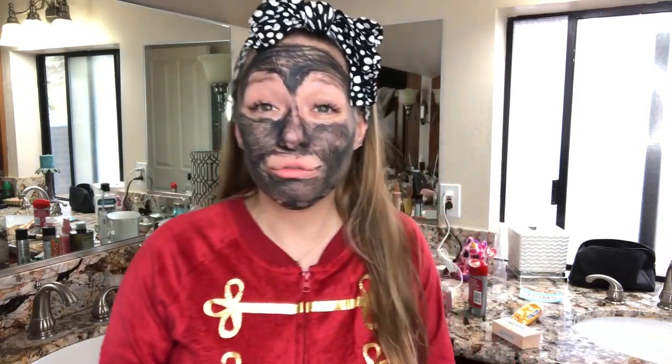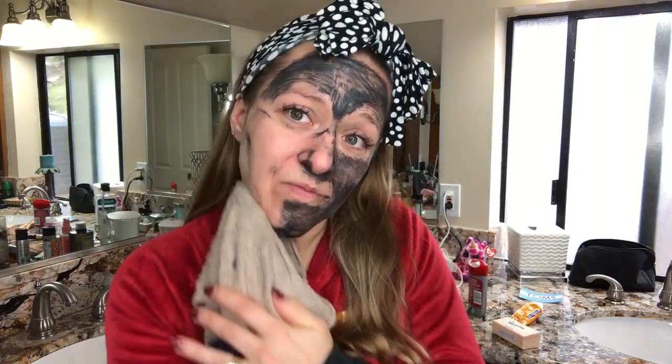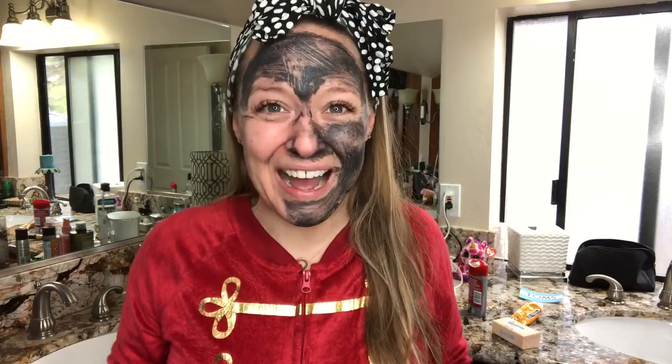What I like to do to remove my mask is take a totally wet washcloth and lay it onto my face to really moisten the mask before I go to remove it. Just softening the mask so that it will remove a little more easily. And you can see then it just wipes right off.